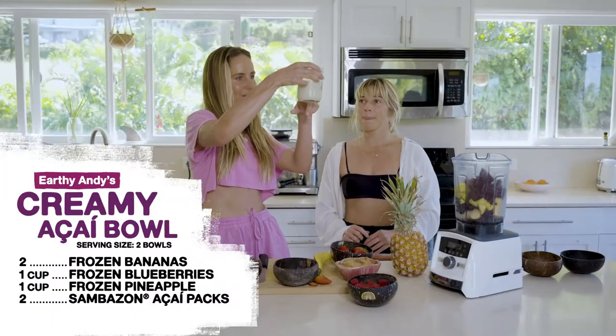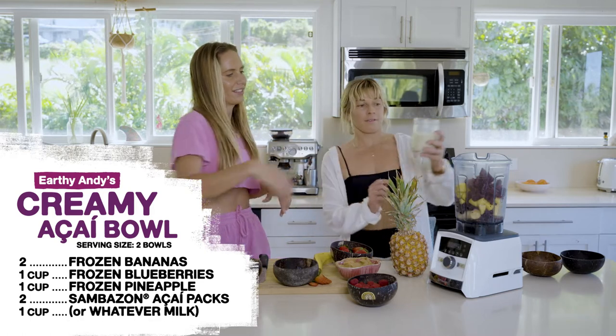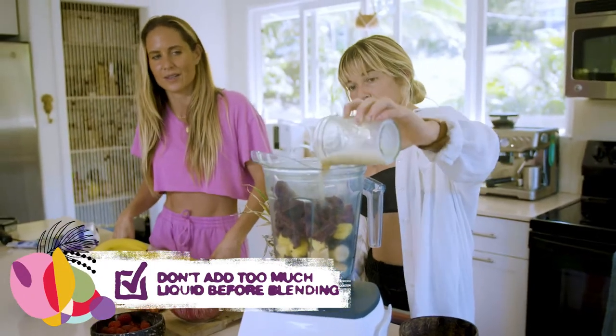This is probably a cup of oat milk, but just whatever milk — pour in like half. You can always add more but you can't take away. Actually, maybe pour the whole thing in. Okay, that should be good.